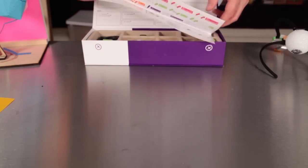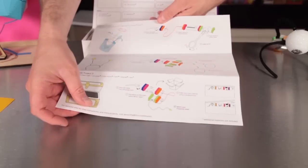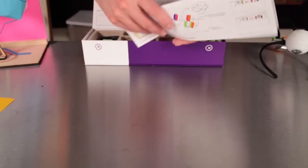First, you'll see this attractive insert, which has basic information about how to use LittleBits on one side, and on the other has plans for some awesome projects. More about those later.